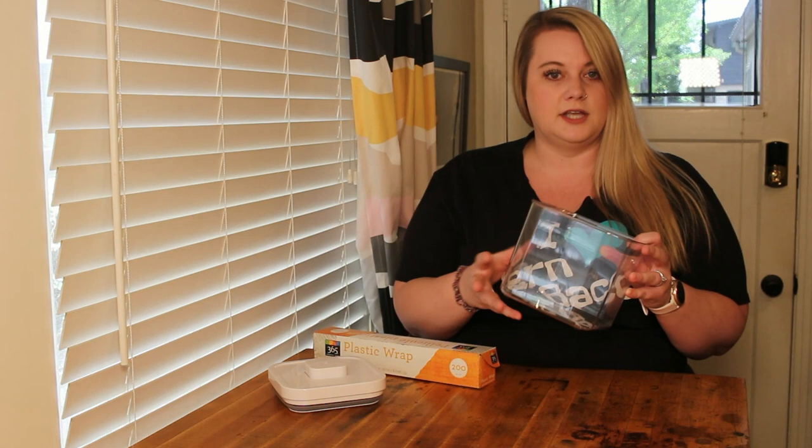A regular plastic container that is see-through works well. It's kind of large on the bottom, so when I put my materials in here it doesn't take up the whole container and the roly-poly can move about. However, I'm not going to use this lid because when I press it down it seals in the air, and the roly-poly is not going to be able to get a lot of air from the outside.